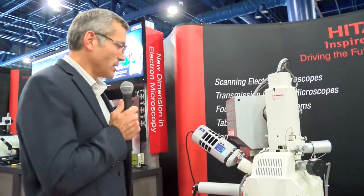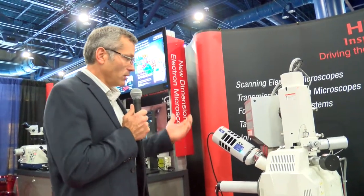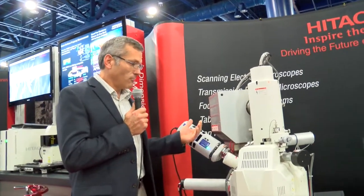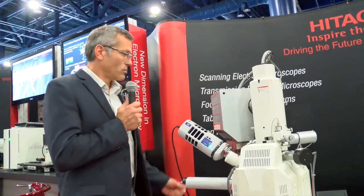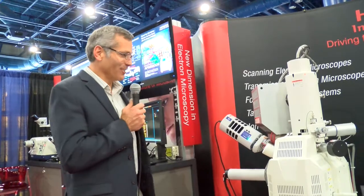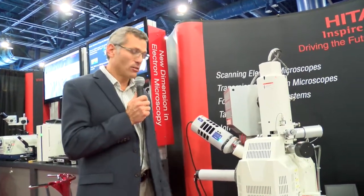The system also has a newly designed high vacuum and low vacuum system. One of the key features of the Hitachi variable pressure system is that we don't have to change out apertures when switching between low vacuum and high vacuum. The software lets you jump between low vacuum and high vacuum with a click of a switch.